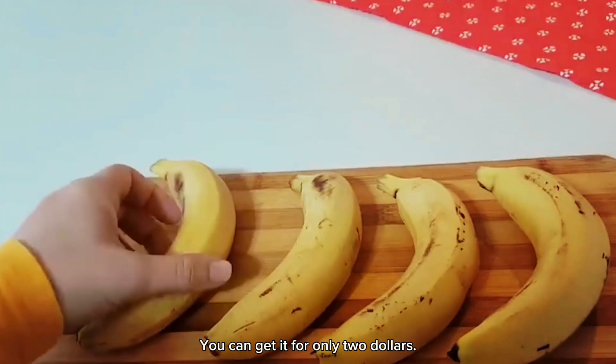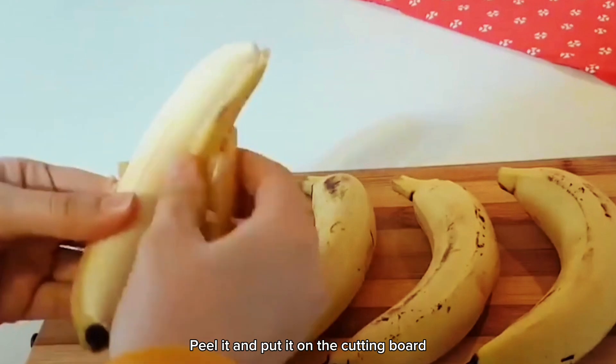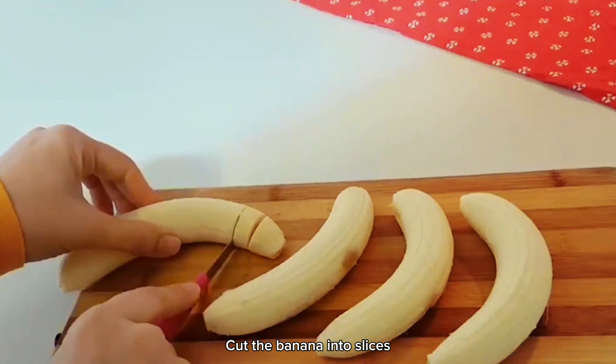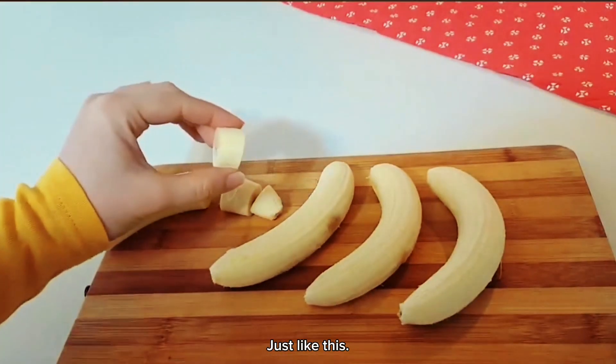Prepare Poitre Bananas first. You can get them for only $2. Peel and put on the cutting board. Take out a small knife and cut the banana into slices. It doesn't have to be too thick, and it doesn't have to be too thin. Just like this.